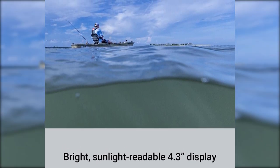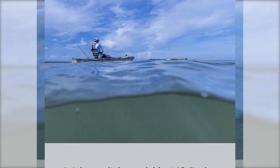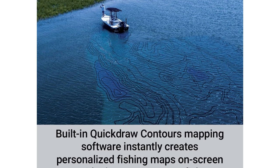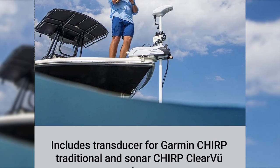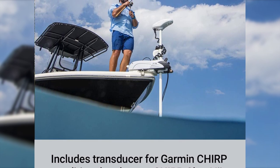The Echema Plus 43 CV comes preloaded with GPS charts for the coastal US, but a great feature of Garmin devices is the Quick Draw contours mapping. You can create your own personalized fishing maps on screen with 1-foot contours — great if you want to map out an area in detail. You can keep the maps to yourself or share them with the Garmin community.